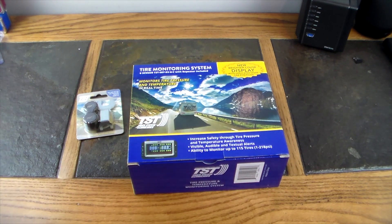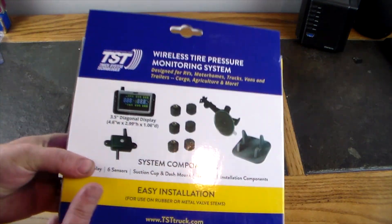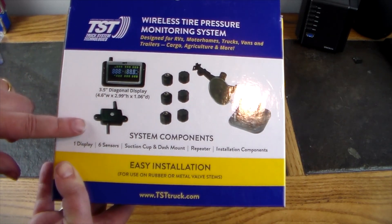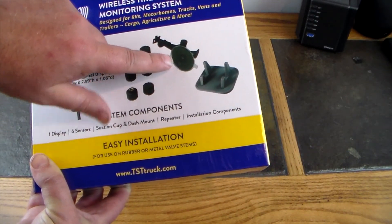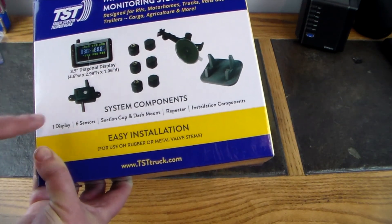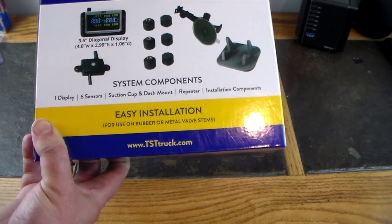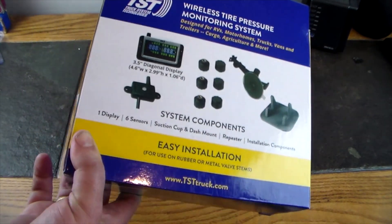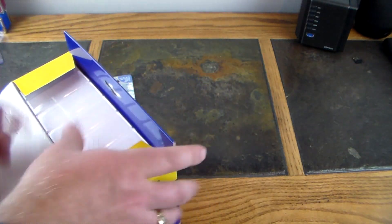Flipping to the back of the box, you can see what's included: a 3.5-inch diagonal display, the repeater, sensors, a small mount, a suction cup mount, and a dash mount. The repeater and installation components are also included. Easy installation for use on rubber or metal valve stems — that should cover just about everybody.